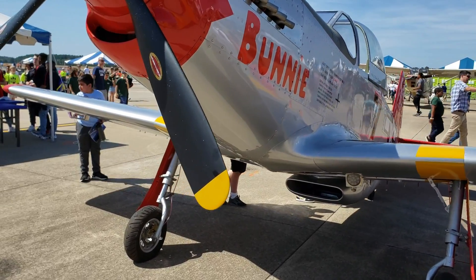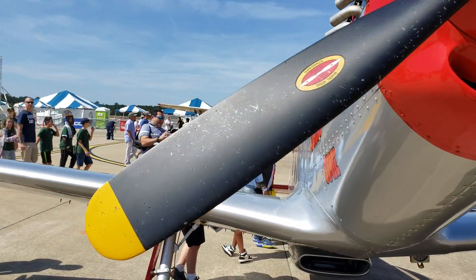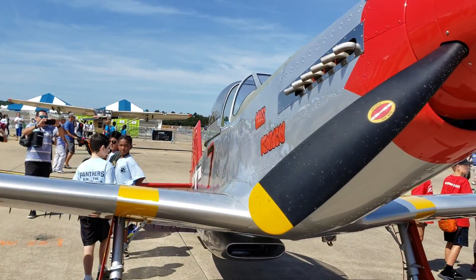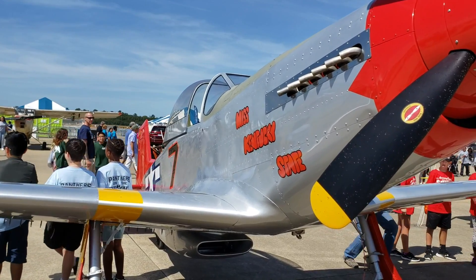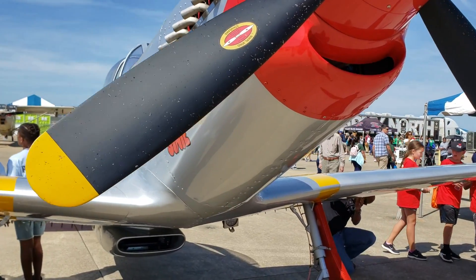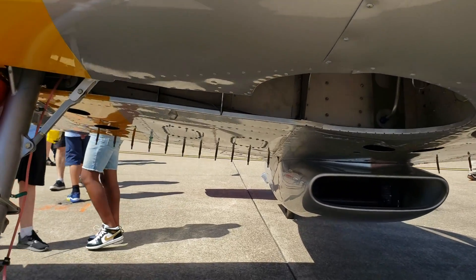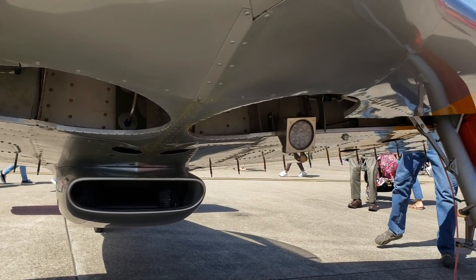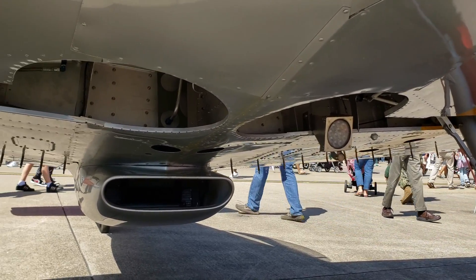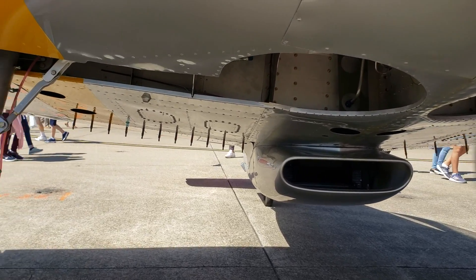Going around it, I mentioned the color scheme — you see it has red tails. Red tail symbolizes the Tuskegee Airmen. Just look up the Tuskegee Airmen — these were some of the first African Americans to serve and fly as pilots during the war, and they did an amazing job flying these birds.